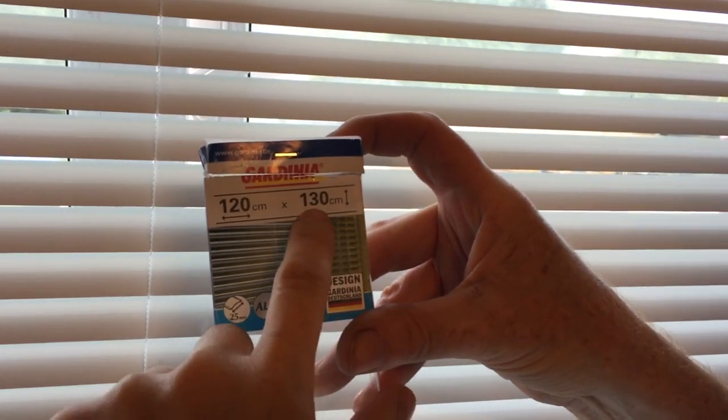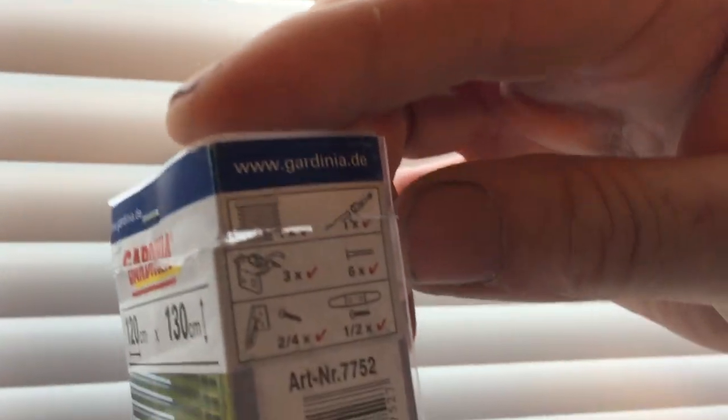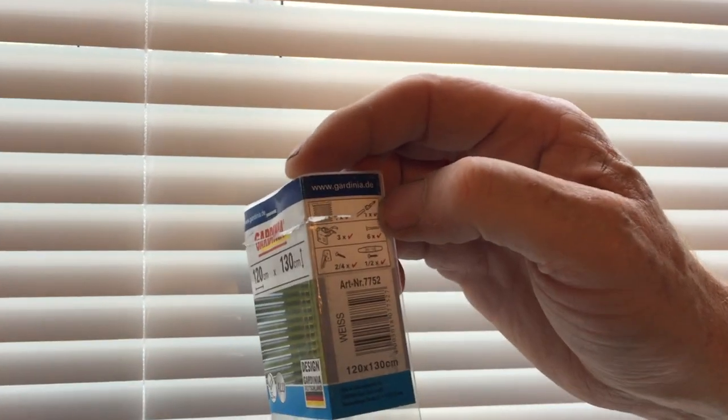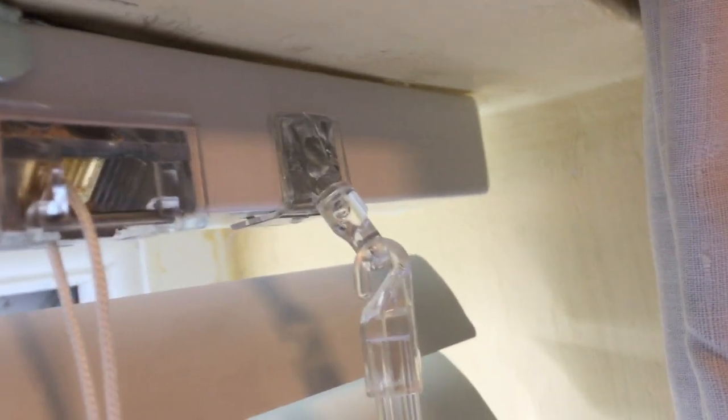It's 130 centimeters down — we don't need it as long but that was what was available. This is what you get in the box: the blind, and that little thing there is for the swivel stick, which pushes in and screws in.